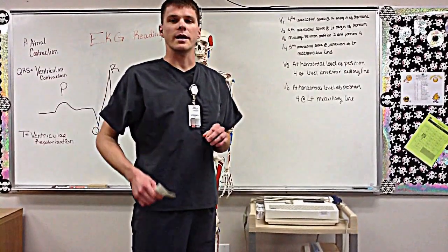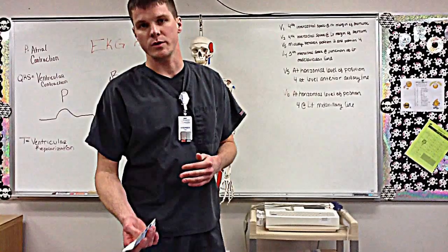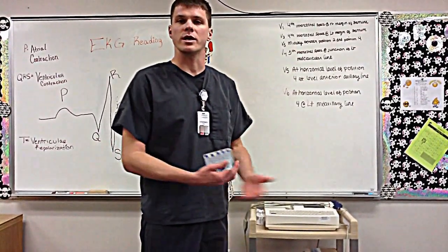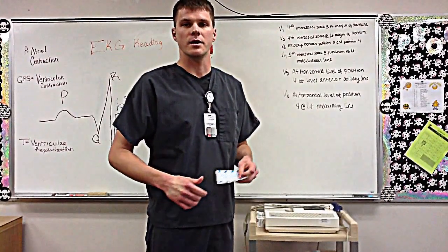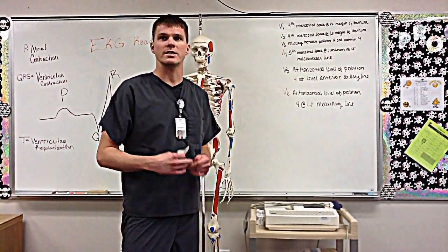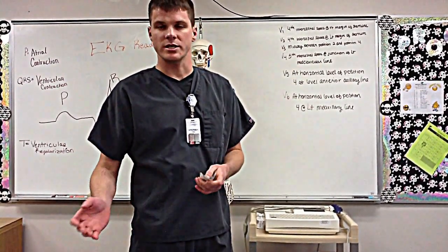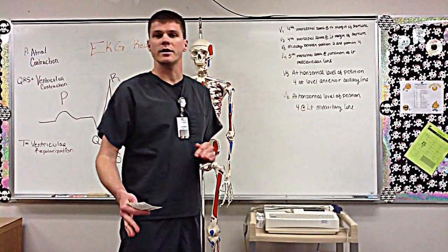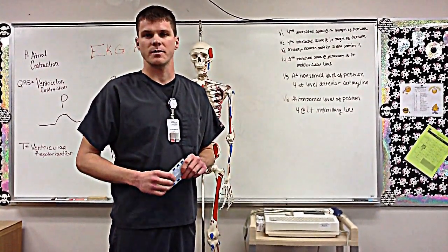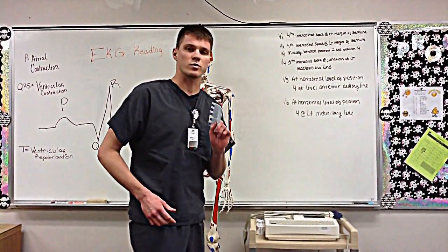The first thing you'll do once you have all your equipment together is explain to the patient what you will be doing and what will be taking place. Get them in proper attire, explain the procedures to them, and give them time to ask any questions. Then, once everything's ready, you will clean the proper area where the electrodes will be attached, and once it's cleaned, you'll begin to place the electrodes.